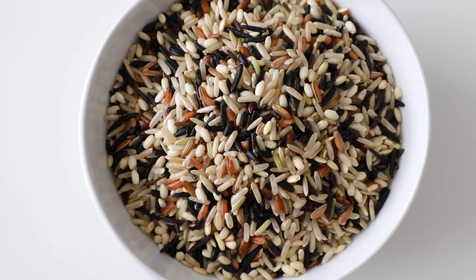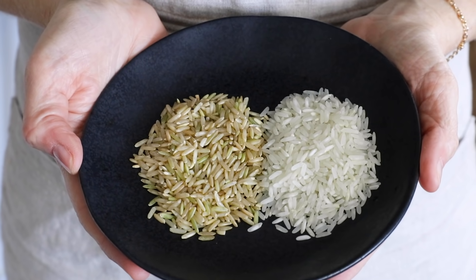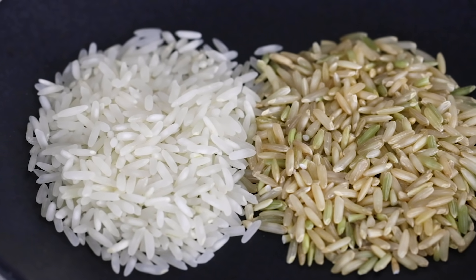Rice can also be found in numerous colors, including red, black, and even purple. But the two most popular are brown rice and white rice. Brown rice is a whole grain because it keeps its germ and bran layers intact, giving it a chewier and nuttier taste. White rice undergoes full milling which removes those outer layers, leaving just the endosperm — bright and white in color. Brown rice has more fiber, nutrients, and a lower glycemic index, but white rice can be easier to digest for some people with gut disorders. No matter which you choose, both can be part of a well-balanced and delicious diet.